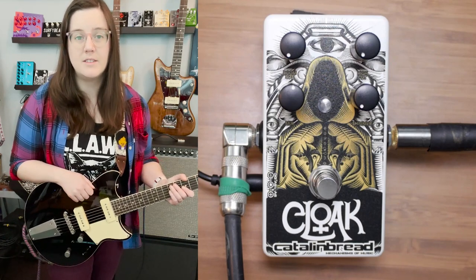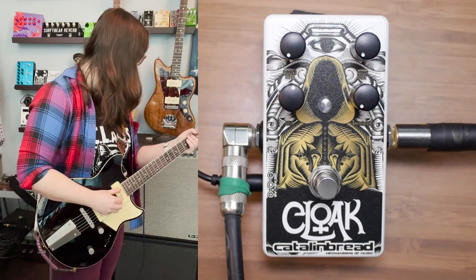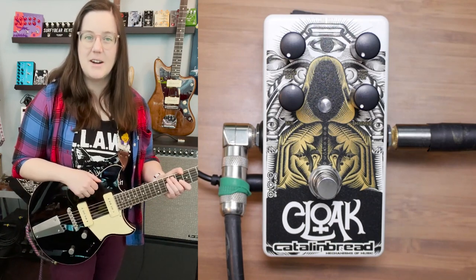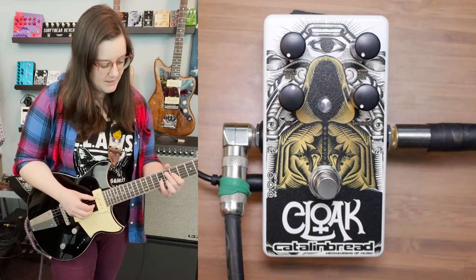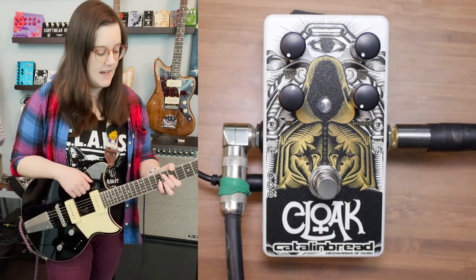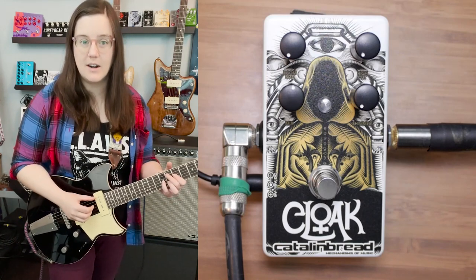I'm using my ToneMaster Super Reverb with no reverb on. This was sent to me in exchange for a demo. I'm playing my Yamaha Rev Star and that ToneMaster Super Reverb, playing kind of clean. And if I have time, I'll see how this sounds through a baritone guitar.